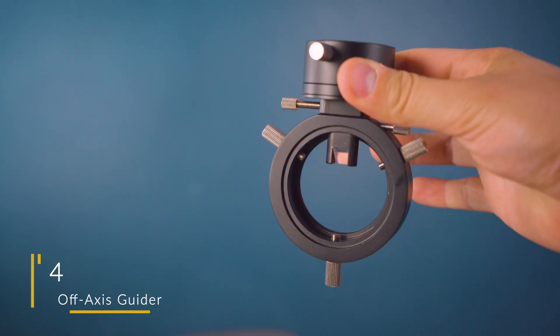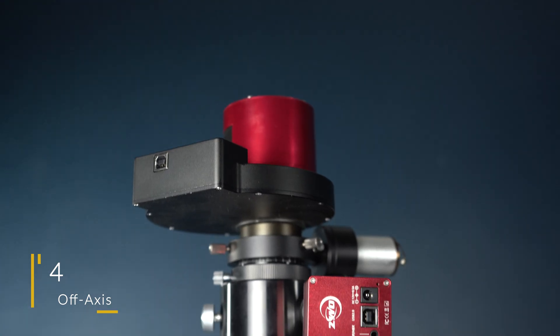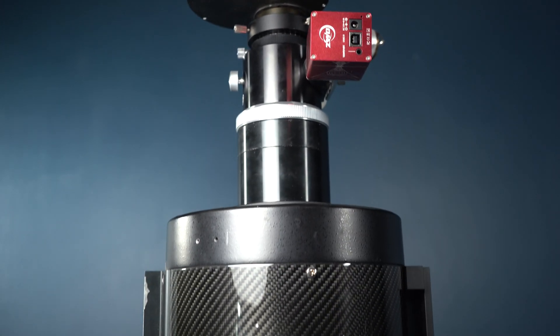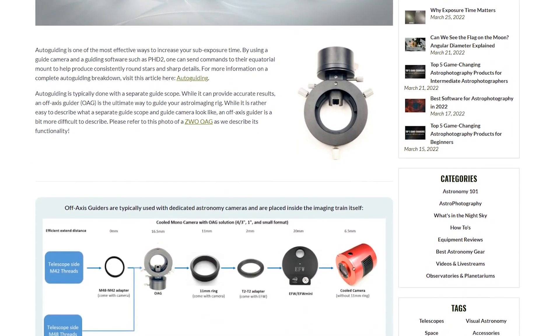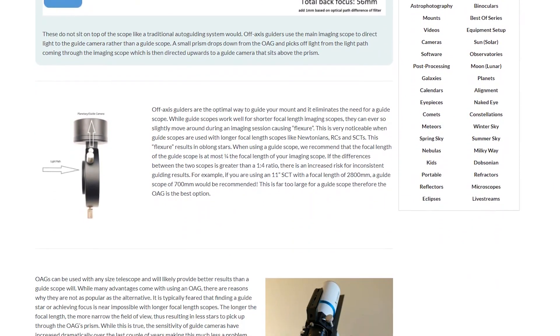Next on our list of game-changing equipment upgrades is an off-axis guider, or OAG. This becomes absolutely necessary when you start imaging with longer focal length telescopes to eliminate something known as differential flexure. To read all about this, please visit the link in the description below. It basically talks about the ratio between the focal lengths of your guide scope and your imaging scope, and how it can cause problems.